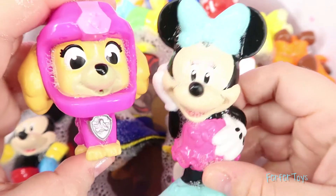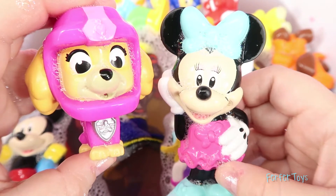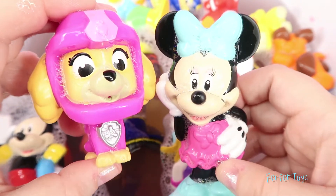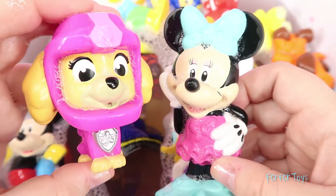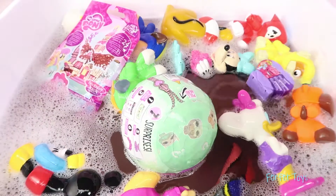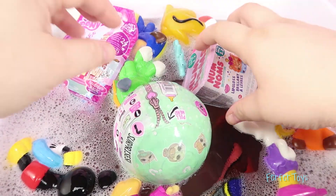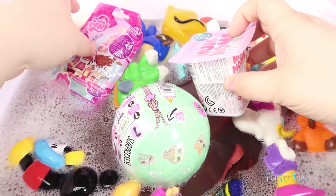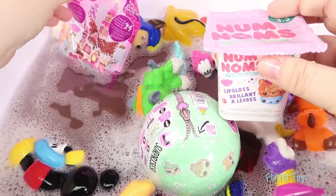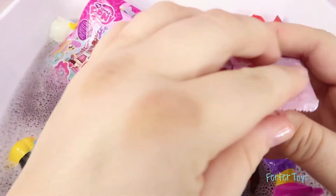Hey guys, do you like toy surprises? We love toy surprises. Do you have any? Why, sure I do. Would you like to open some with me? Alright, that would be cool. Okay, let me see what I have. Whoa, look at all that — that's a lot of toys. Look, we've got a Num Noms and a My Little Pony blind bag. We also have an LOL doll. Let's open up the Num Noms first. Looks like there might be a lip gloss inside.